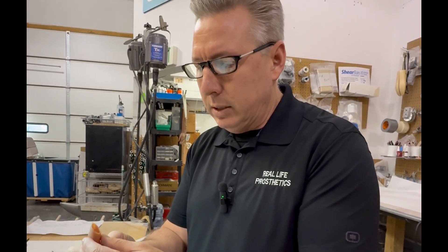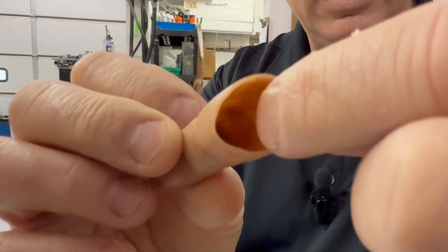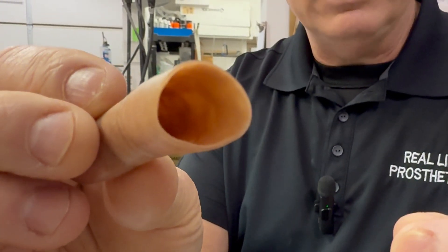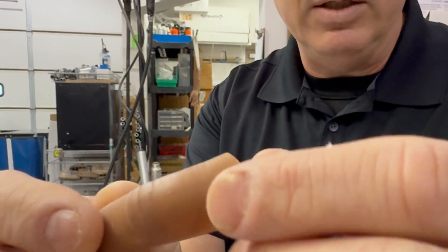As far as this finger, everything looks good around the edges. We can see nice feathering and tapering transitioning from the socket back into the body. Everything looks good there.